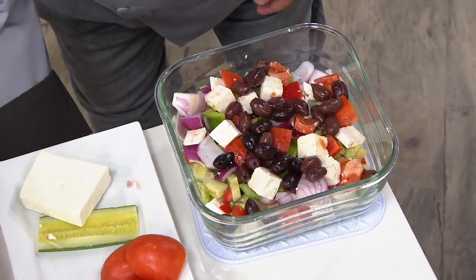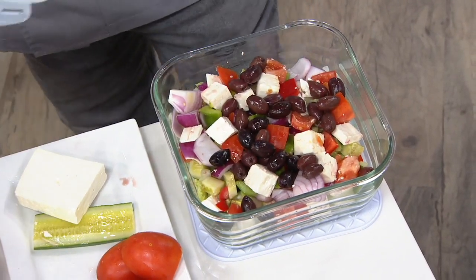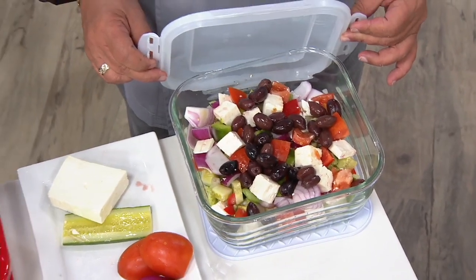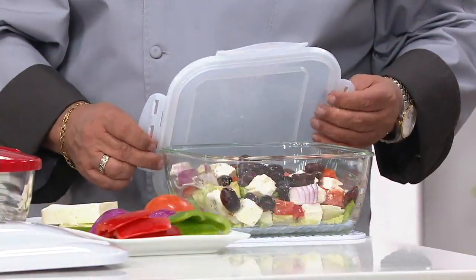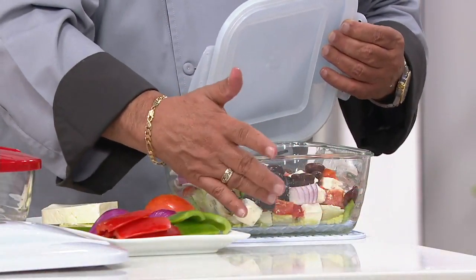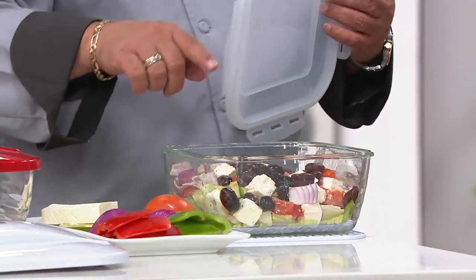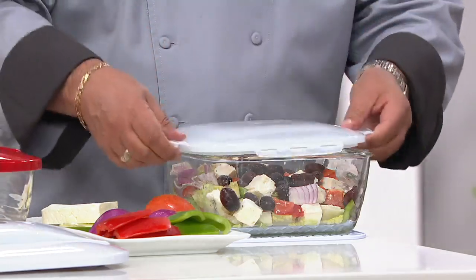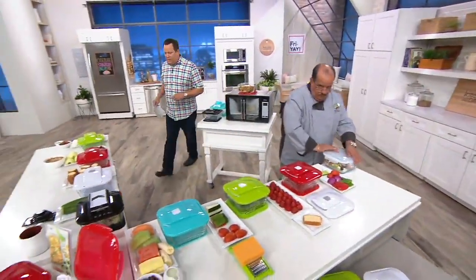All of this comes together for you quickly, easily, affordably. The best part is everything that you've just seen goes into the dishwasher — dishwasher safe. And you do have that glass bowl, so not only can you chop into this, you can serve with it and you can bake with this up to 500 degrees.